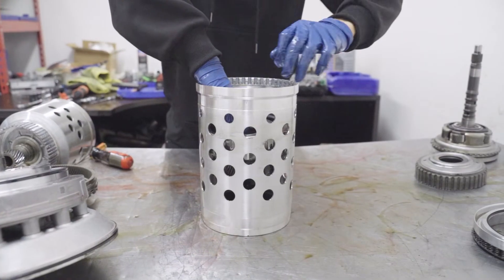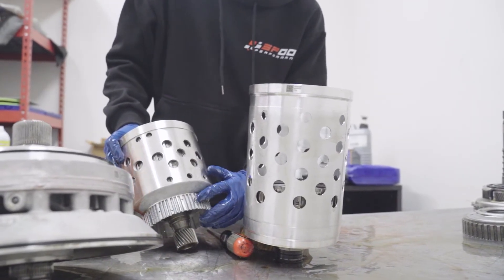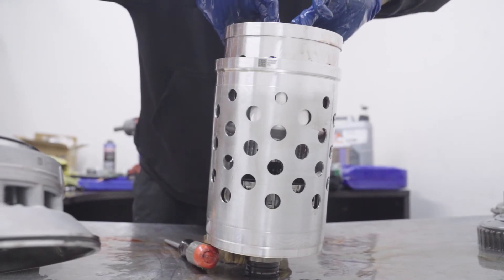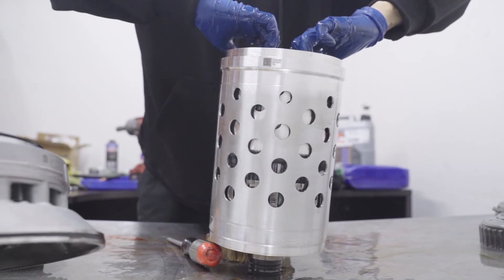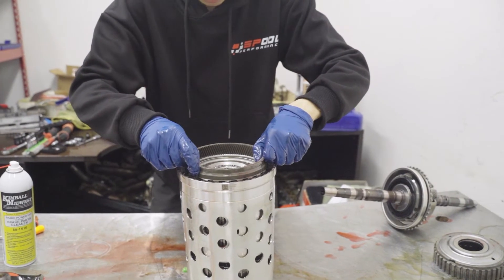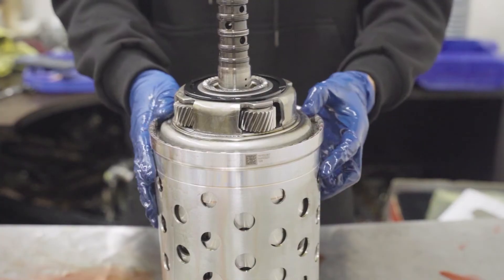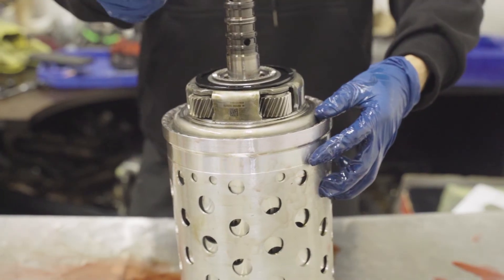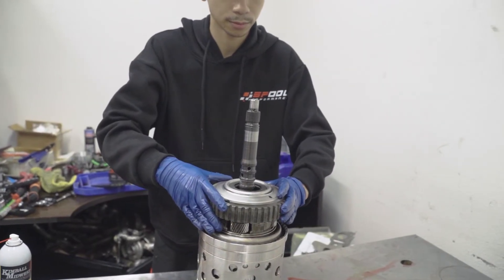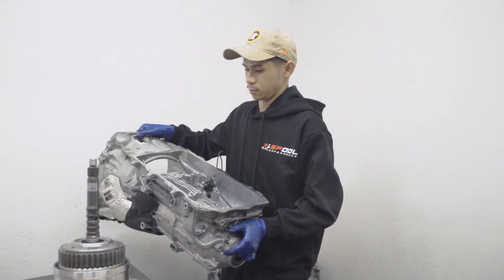Now grab your D clutch and set it in the big basket. You have grooves here for your clutches on the bigger C and E basket — make sure those are aligned before dropping it in. If it's not aligned, you can drop it in and spin it back and forth until it falls into place. Once you have your C and E basket set, grab this bigger gear and set it on there. Then grab your input shaft and drop it in — it should drop in with no resistance, just like that. Go ahead and grab your snap ring — this only goes in one way. Once you have that in, grab that bigger gear and set it on top. Now your whole basket assembly is ready to go into your transmission housing.